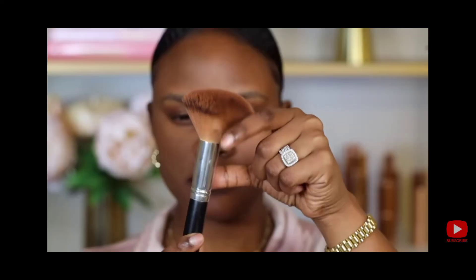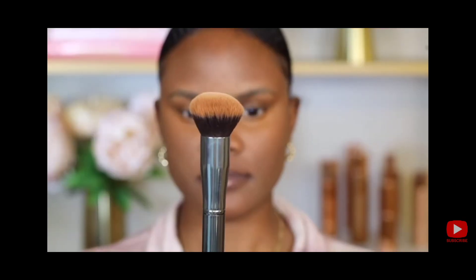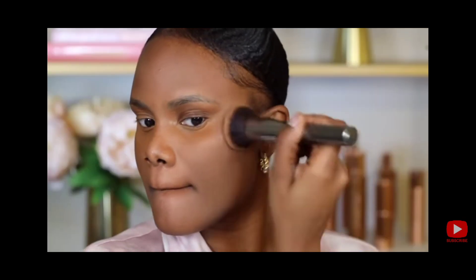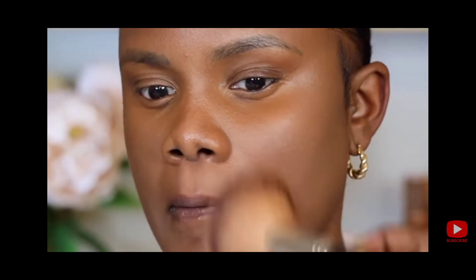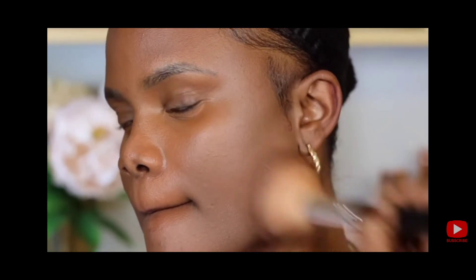So instead of using a sponge you want to use a brush to buff in the foundation. There are two types of brushes depending on the coverage you're looking for: if you want light coverage, opt for a fluffy brush; if you want full coverage, a dense brush is ideal because it helps pack in all the pigment. Instead of just swiping it on, you want to buff it in circular motions so the powder mixes with the oils and moisture on the skin and looks like it's melting in rather than sitting on top.